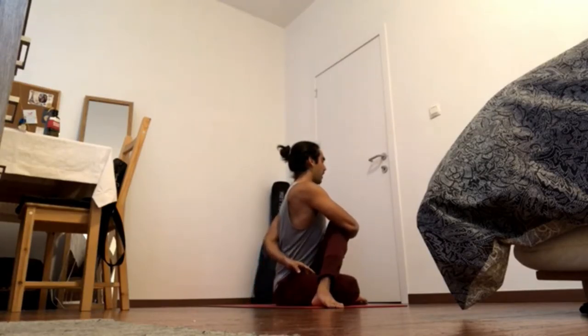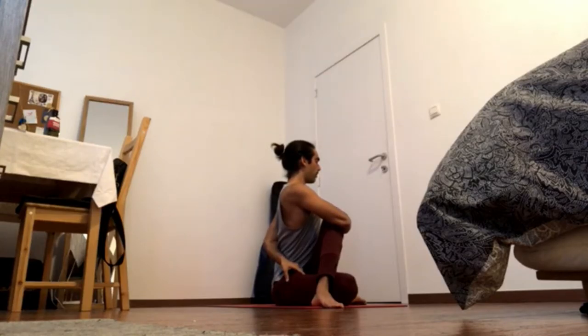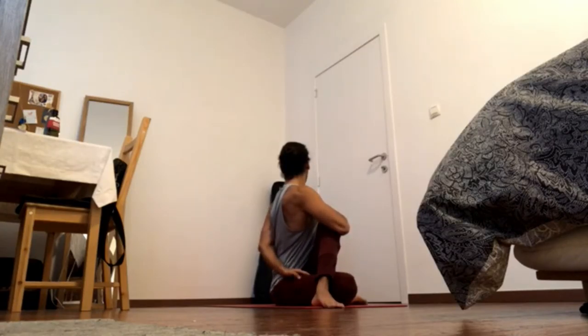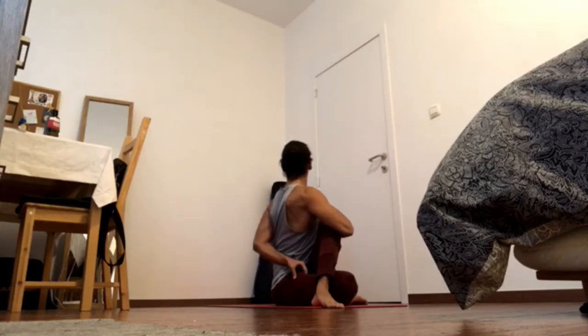Bring the right hand behind the back. Press the left knee down and bring the right hip forward. Bring the navel in and to the left, bring the shoulder blades back and down, and turn the shoulders to the right. Gaze to the right. Stay within the same vertical axis while bringing the right buttock forward and the left buttock back. Inhale, shoulder blades down, crown of the head back and up — and exhale, twist upwards within the same axis.